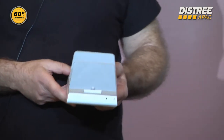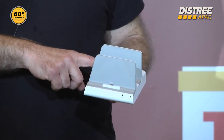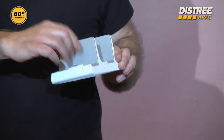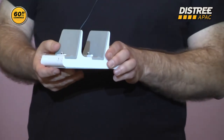Here I have a product that can charge three devices at the same time. You have two lightning connectors where you can modulate the height of the lightning connectors, so you can put your device with the cases — no need to take out the cases.